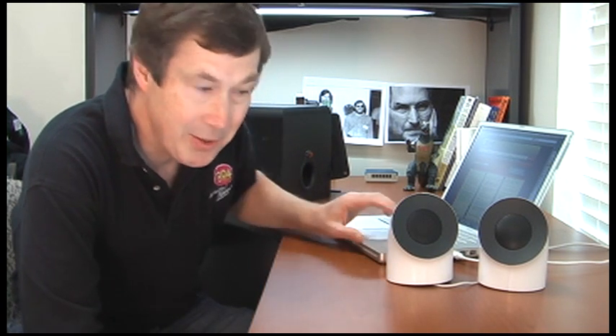So there you go, as easy as that. Remember: when it comes to USB, save that for your mouse and keyboard, but when it comes to your speakers, do yourself a favor and get yourself some FireWire speakers.